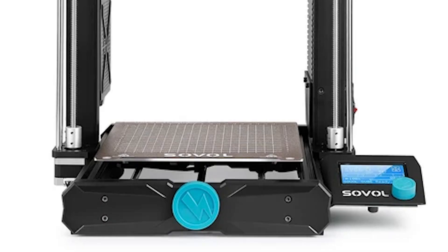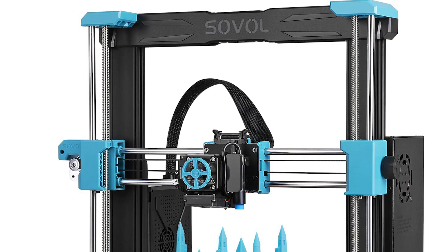What sets the SV-06 apart is its FDM auto-leveling feature, which takes the hassle out of bed leveling. Coupled with a 32-bit silent board, this printer operates quietly, making it suitable for home use without causing noise disturbances.